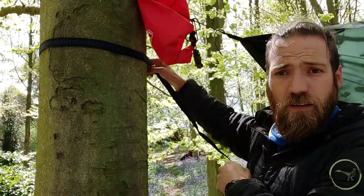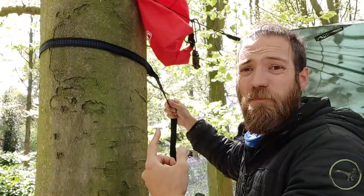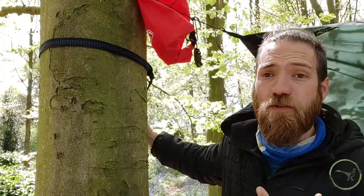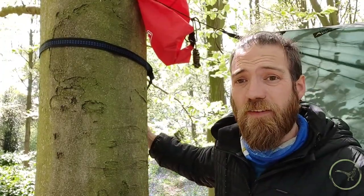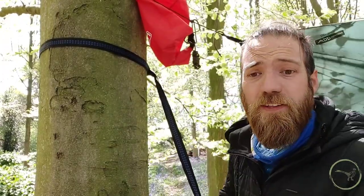For a little bit more stability, if you like, we could wrap it around another time and pass that back through. Based on the distance of the trees that we've selected, I don't think we're going to have the length on that, so we're going to leave that one there and rinse and repeat on the other side.